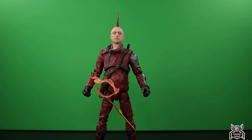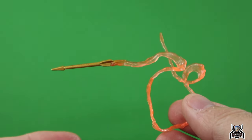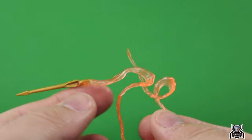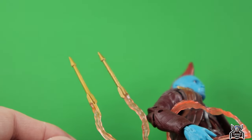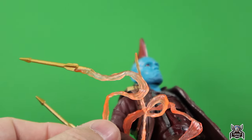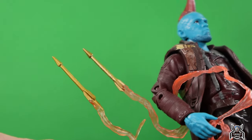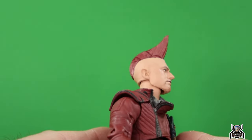Looking at the accessories, we get this arrow piece with a smoke trail. It's the same piece that came with the Yondu figure — the gold is slightly different and the trail is about the same orange color, but with a slightly different gold paint. That's the same piece, so I'll set it aside.